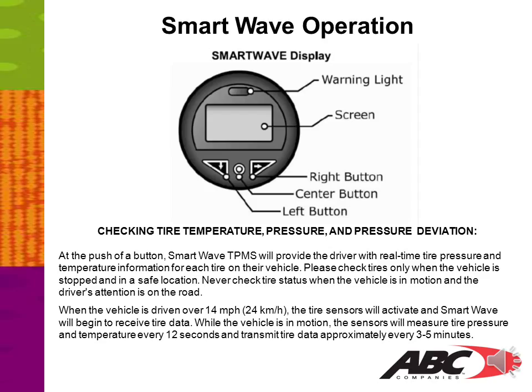Checking tire temperature, pressure, and pressure deviation at the touch screen. At the push of a button, SmartWave TPMS will provide the driver with real-time tire pressure and temperature information for each tire on their coach. Please check tires only when the vehicle is stopped and in a safe location — never check tire status when the vehicle is in motion. When the vehicle is driven over 14 miles per hour, the tire sensors will activate and SmartWave will begin to receive tire data. While in motion, sensors measure tire pressure and temperature every 12 seconds and transmit tire data approximately every 3–5 minutes.